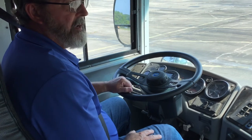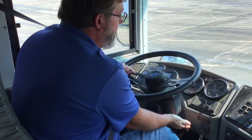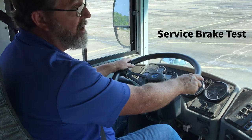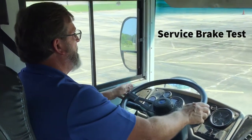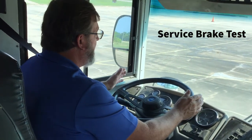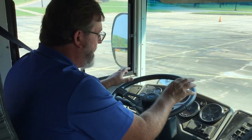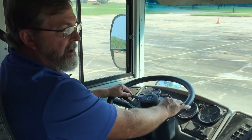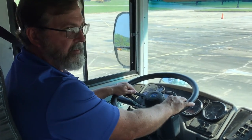At this point I'm going to do my service brake test. It's already in drive. I'm going to release my parking brake, then pull forward at about five miles per hour — you want to get at least five miles per hour. Then I'm going to hit the pedal and release the steering wheel, and it shouldn't pull to the right or to the left or do any stuttering. I'll set my parking brake, put it in neutral. At this point I have completed my air brakes and my brakes tests. That's it.